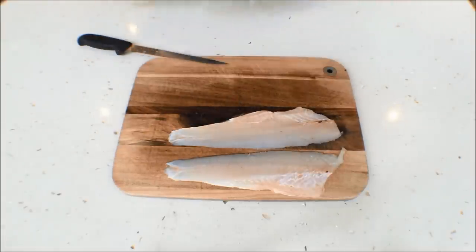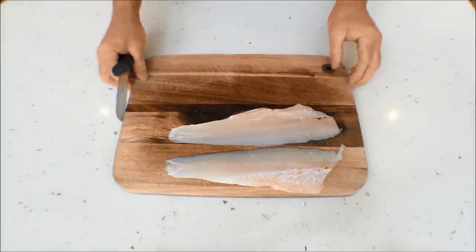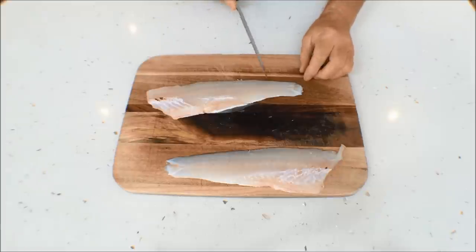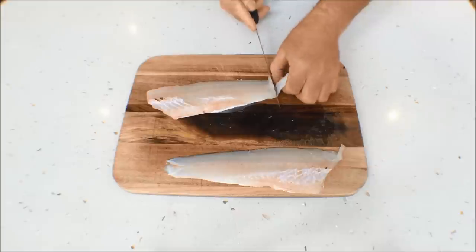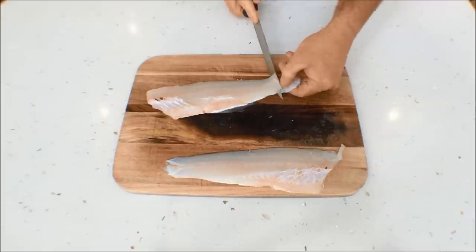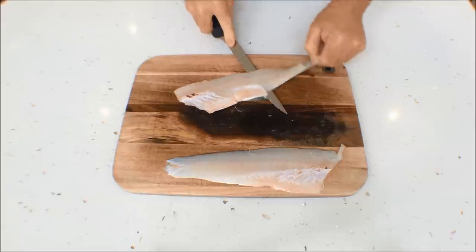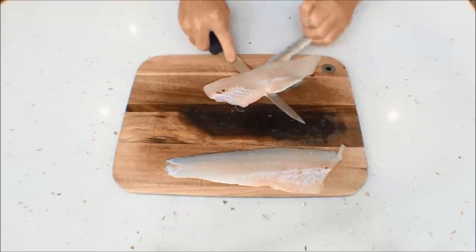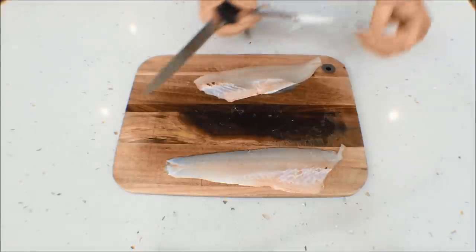We'll put this aside and give the knife a rinse. Now we'll go about taking the skin off. Like with all fish, just come in a little bit from the edge, drop the knife in, rotate, give yourself a little edge to hold onto, drop your thumb onto there and just slowly wriggle the skin, allowing the knife to work its way through. Like so — the skin comes straight off.